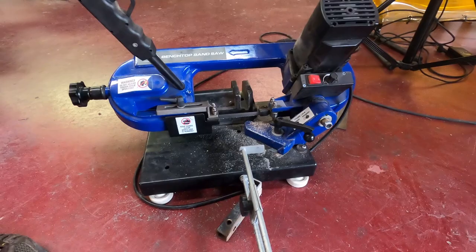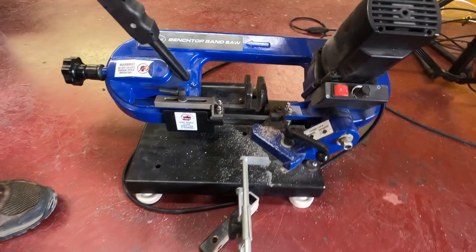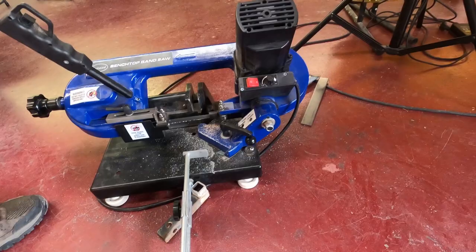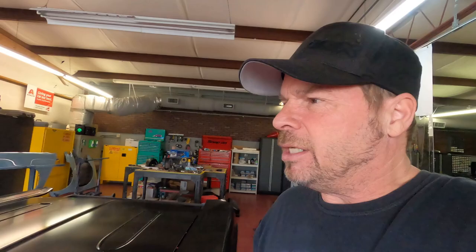Speaking of cuts, there's a tool I've beaten the crap out of for quite a few years — my little benchtop bandsaw from Eastwood. I got this back around 2015 and I haven't even changed the blade, even though the blades are super simple to change — it probably needs it. But it's adjustable; you can set different angles, tension, and speed. It's just a great little tool. I even took it loose from the pivot once and used it handheld to cut an axle housing where I couldn't fit the housing in. It's a really versatile tool and it's been a workhorse for me.